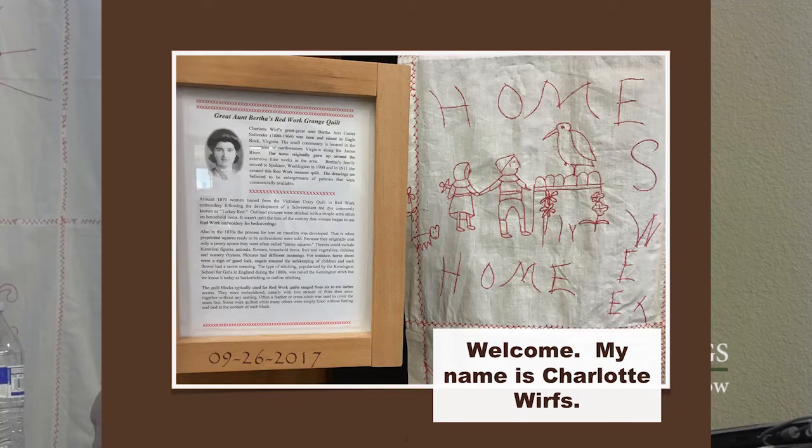She's going to talk today about red work. Our title is Bertha's Red Work Summer Quilt. This is Bertha and a picture of one of the blocks on the quilt. Hello and welcome to our presentation centered around my second great-aunt Bertha's quilt. Her name was Bertha Ann Custer Solander. We will be discussing the genealogical hints and clues that I discovered from the dates and the names written on the quilt. It is a summer quilt or a coverlet, and I'm going to tell you about other discoveries I made about my mother's family. First let me show you the summer quilt she embroidered and tell you a little bit about red work and how it's used in quilting.